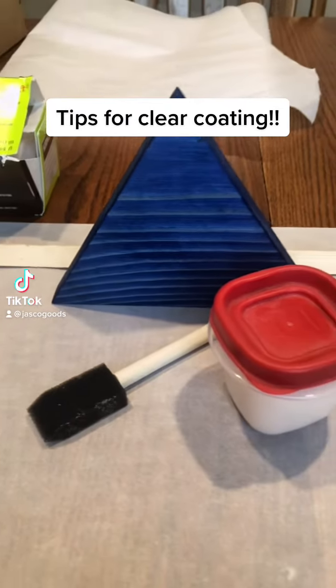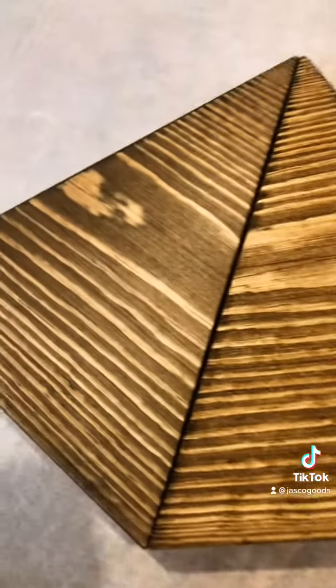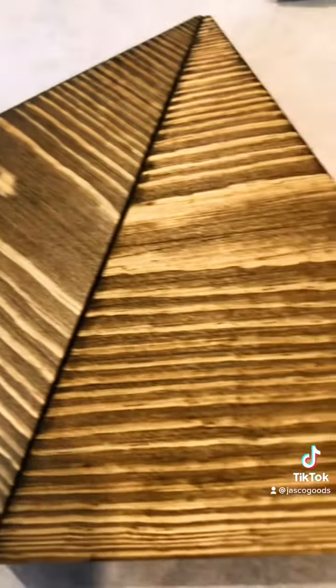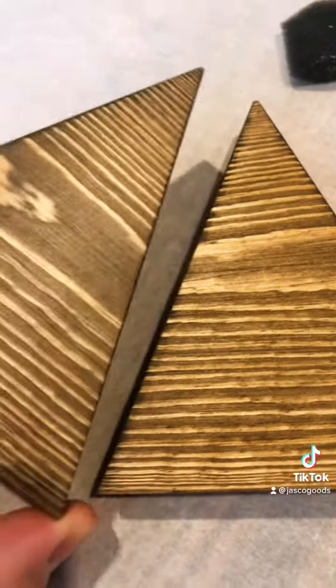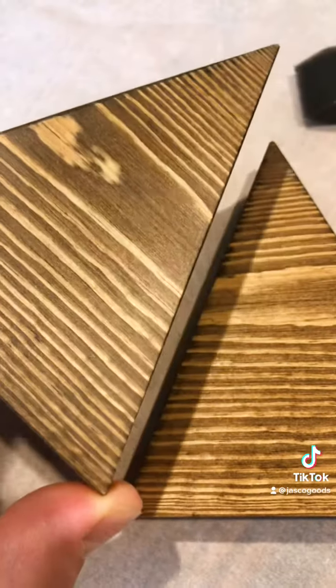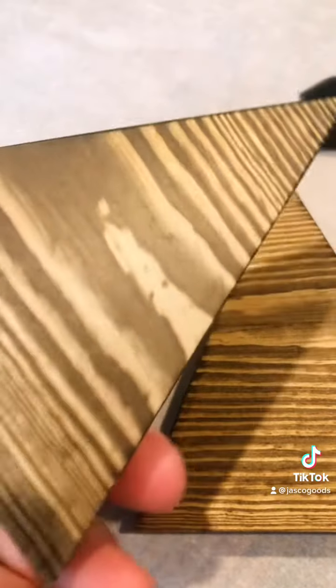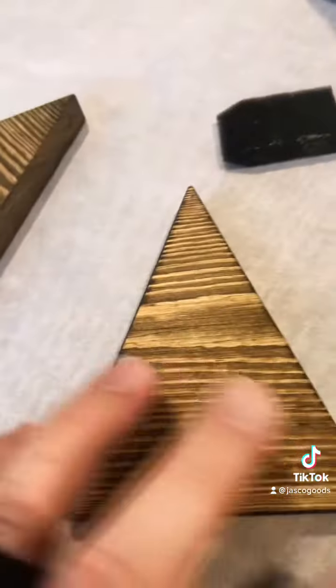Here are some quick tips for clear coating. Clear coating is the final coat you put on your wood to make it more durable and give it a nice finish. This one has been clear coated with a matte water-based clear coat. I like the matte because I don't like it to be too shiny, but even the matte has a little bit of sheen to it.